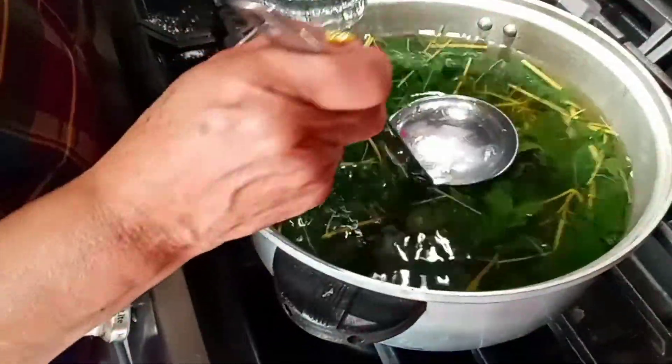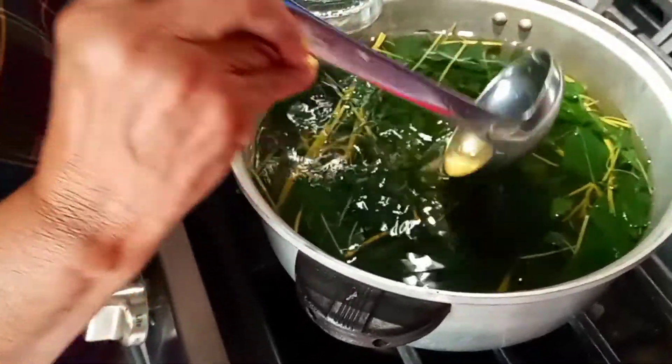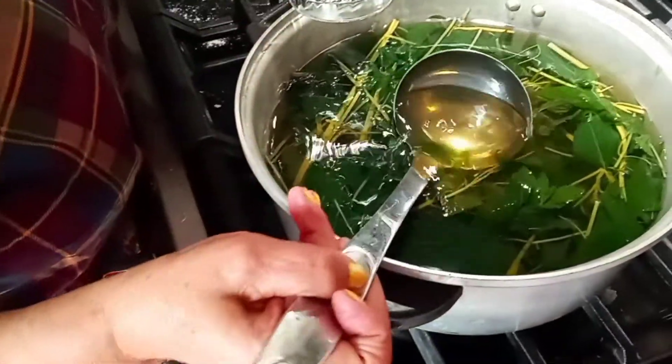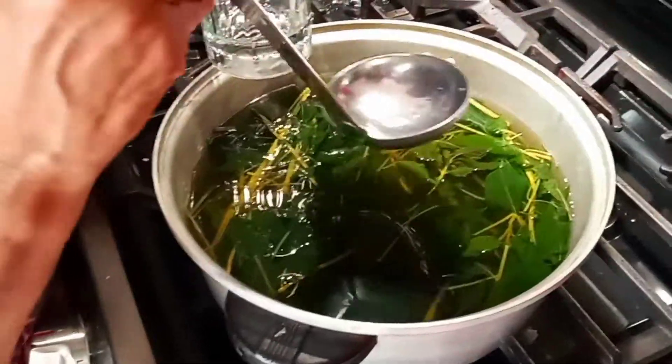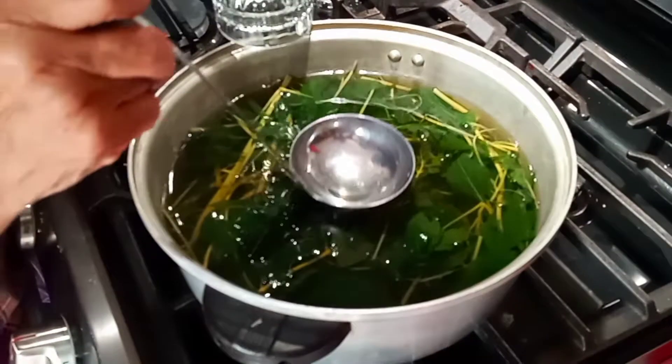This is Nana again. This is chia tea. Chia has got a lot of benefit. It's very good for your health, especially for the stomach. I have a stomach problem, so I drink this tea.